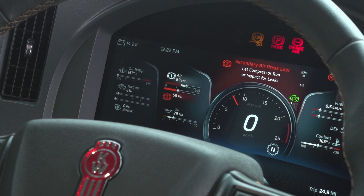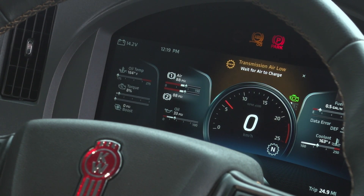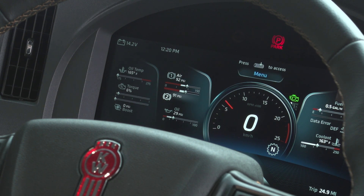The next check is the air pressure build-up time. It must build air pressure from 85 psi to 100 psi within 2 minutes with the engine running at idle speed. Start with the air pressure in the primary and secondary tanks at 80 psi. With the engine idling at 600 to 900 rpm, note the time when the pressure reaches 85 psi, and then note the time when the pressure reaches 100 psi. The vehicle passes if it takes less than 2 minutes to build pressure from 85 to 100 psi.